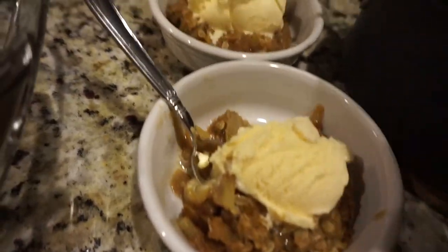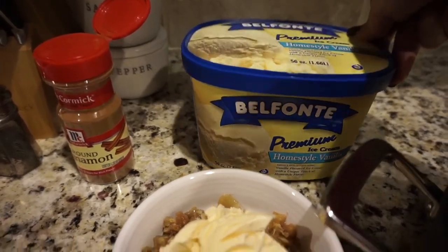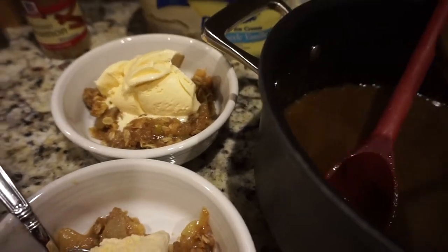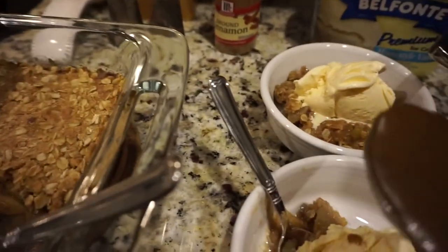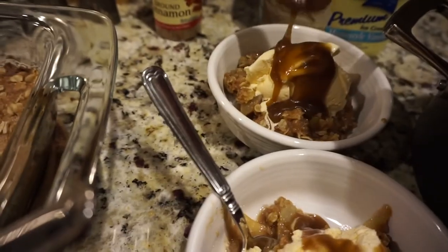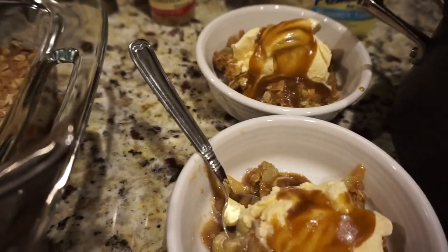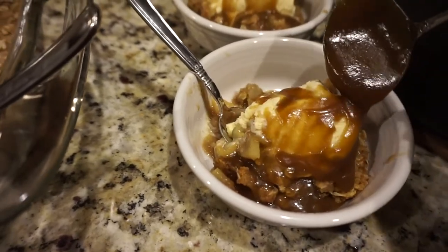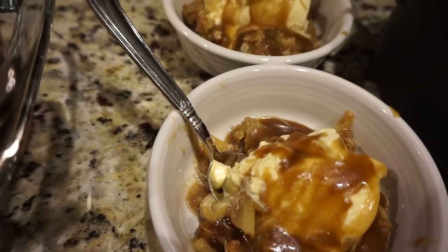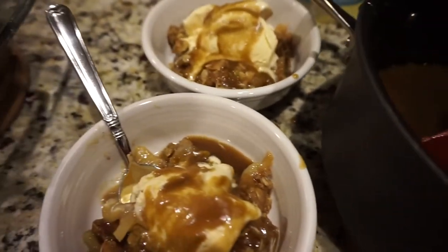We've got it all plated up and I'm using Belfonti home-style vanilla ice cream — I like home-style vanilla with this instead of vanilla bean because it mixes with the flavors and caramel better. We've got the ice cream on top and now we're just drizzling the caramel sauce. This recipe makes about six servings of this size or four really large servings. Recipes for the chili, apple crisp, and caramel sauce are in the description box below.